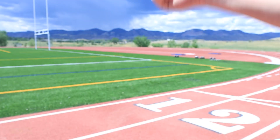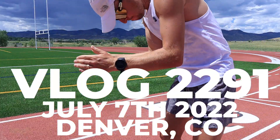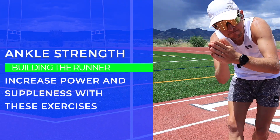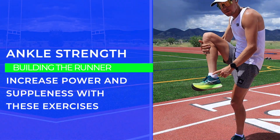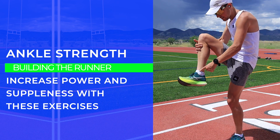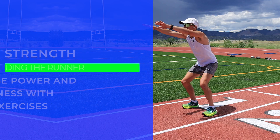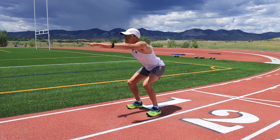Let's go! DGR ankle strength — that is the name of the game today: increasing power and suppleness with these exercises. We're diving right in, and today I want you to focus on the ankles specifically.